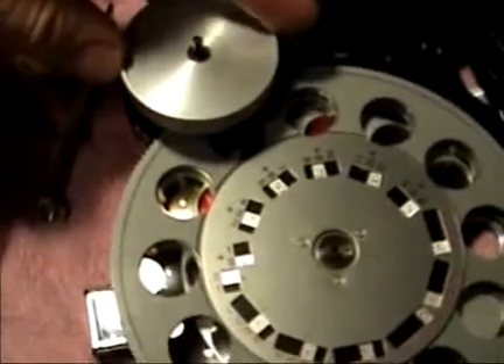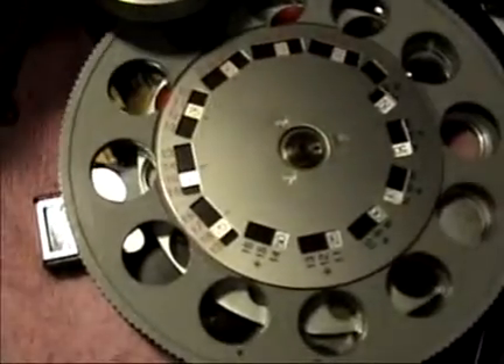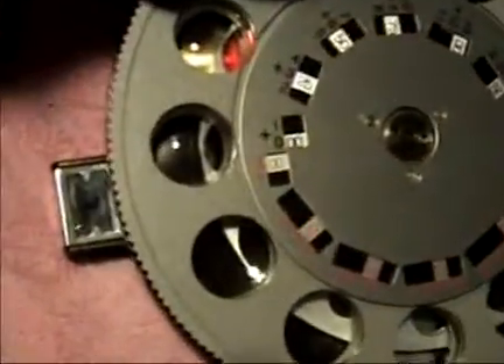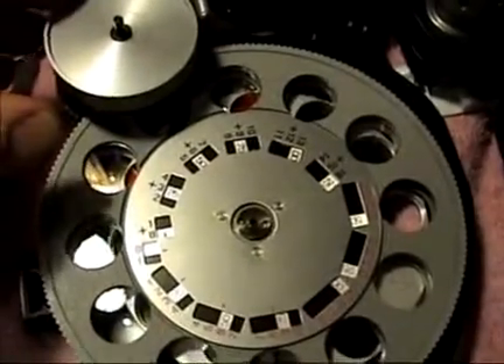With the three-diopter sphere knob in place, if the doctor has to move large amounts of power, he or she can go in three-diopter increments — whether to put in power or remove power that's already there — without needing to go in quarter unit increments all the way from beginning to end.